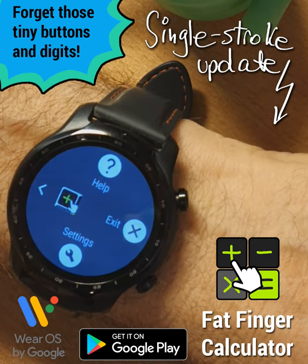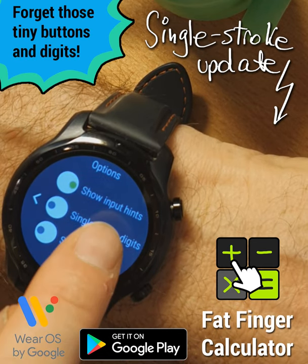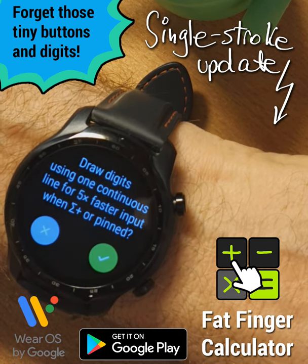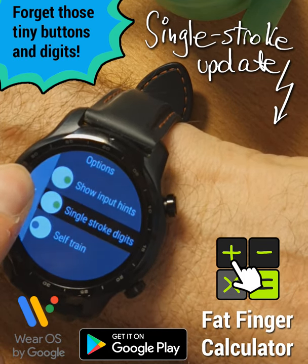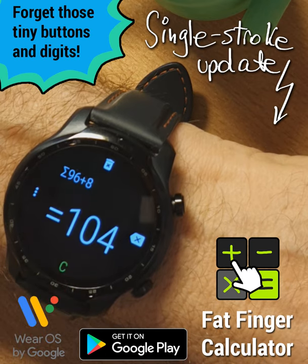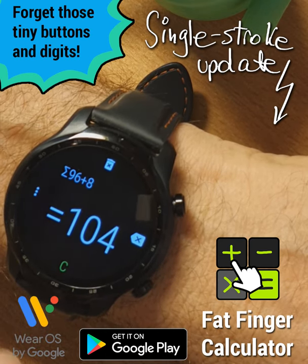So we can enable a special option under settings — Single Stroke Digits — whenever we only enter digits. When the operator is pinned or in sum calculation mode, the bottom symbol will turn green. And look how much quicker I can enter numbers.